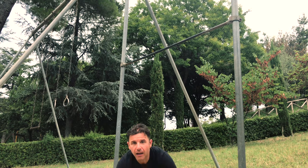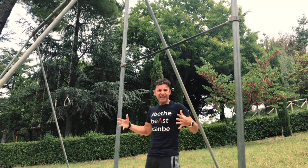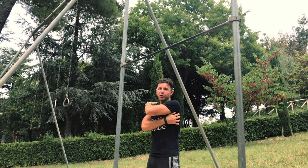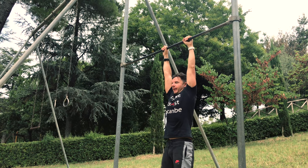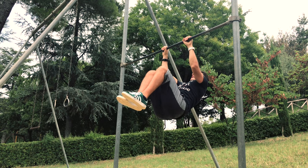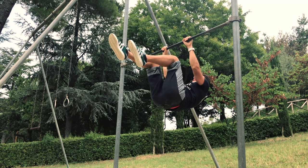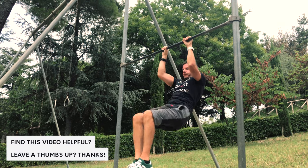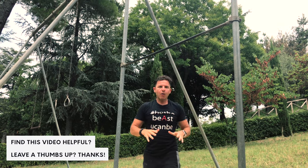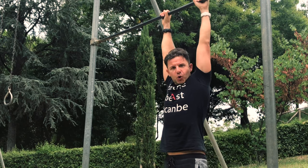We move to the bar. The second exercise is the tuck front lever, to really strengthen your core and hold your back, your dorsal muscles. You take the bar and you go up. There's an easy version where you stay parallel, but right now just focus on the tuck front lever.